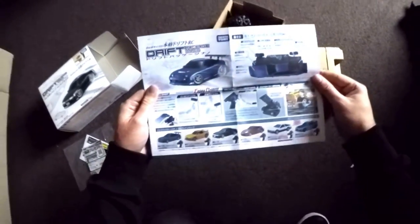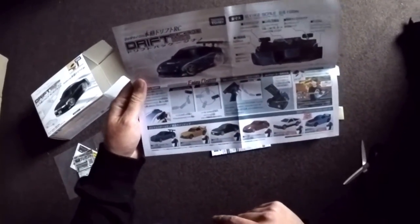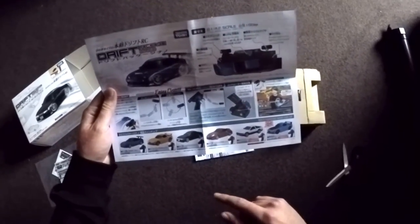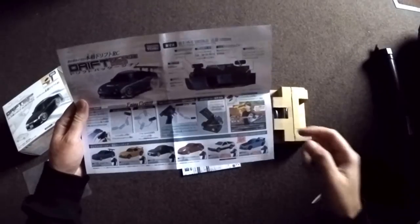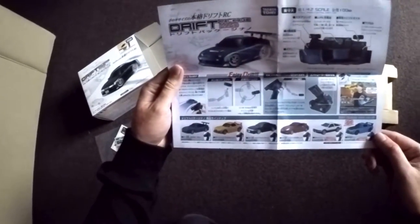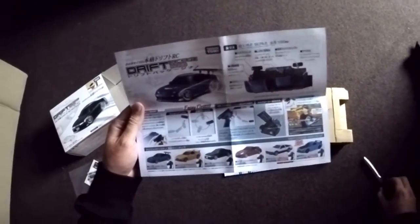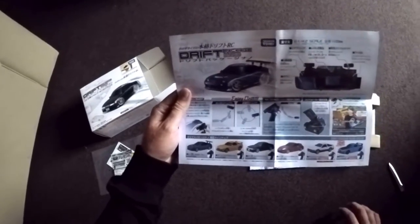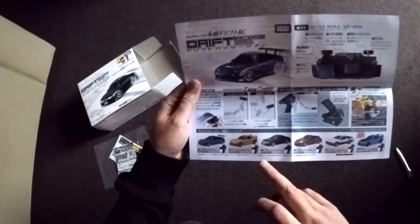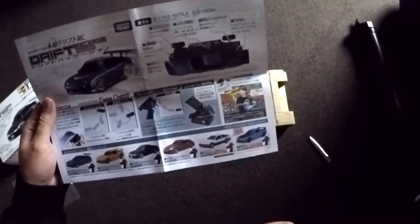There's an instruction leaflet with all the cars on it — 180SX, RX-7, PS13 or S13, 370Z, Trueno, Hachiroku, and another RX-7. I really wish I could have gotten a Trueno but probably will in the future. The only thing I'm a bit bummed about is that they all have the same rims, except for the blue RX-7.